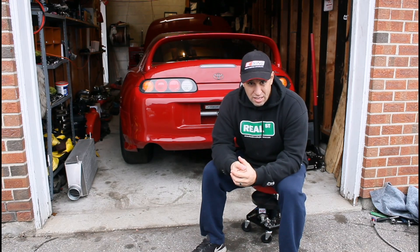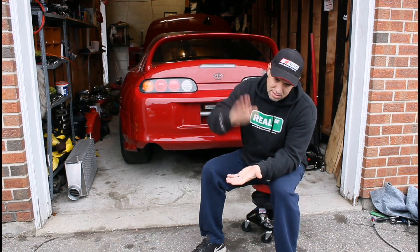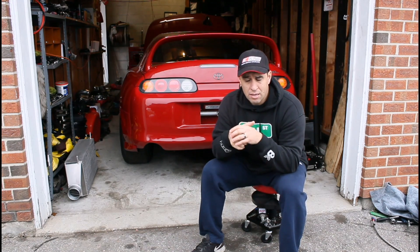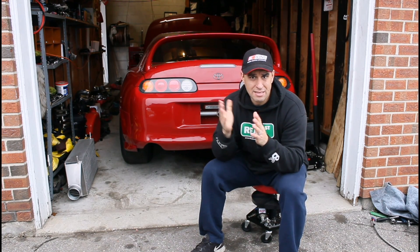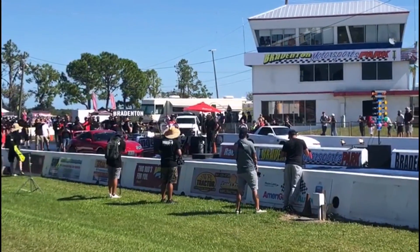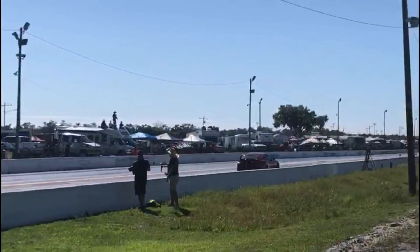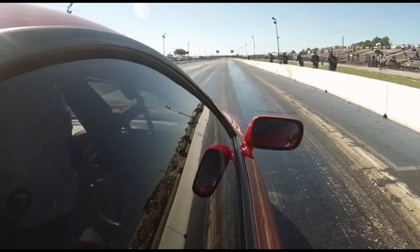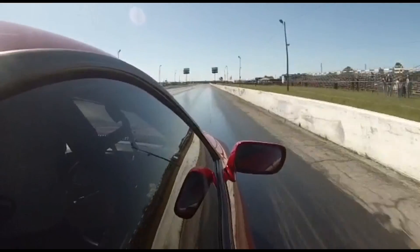After that wheelie, the car slammed down hard. When it went down, it literally landed on the subframe, and the problem with that is the subframe has the engine mounts on the block. We think that with it slamming down it may have cracked the block, and then eventually at the end of the pass it let go.